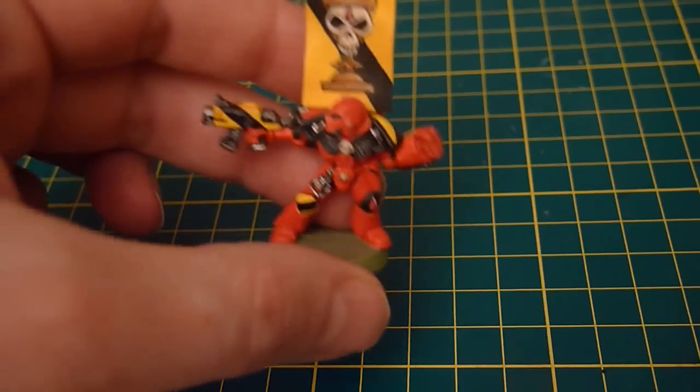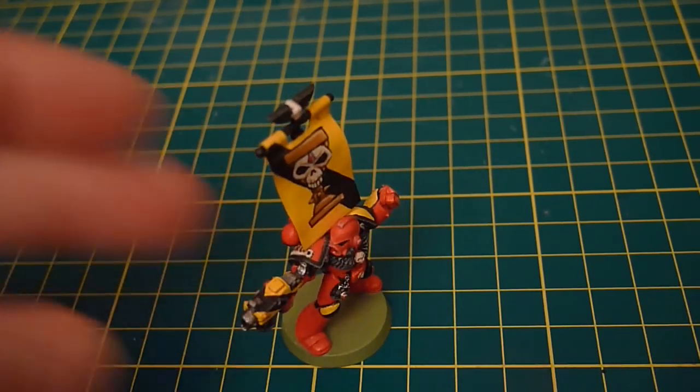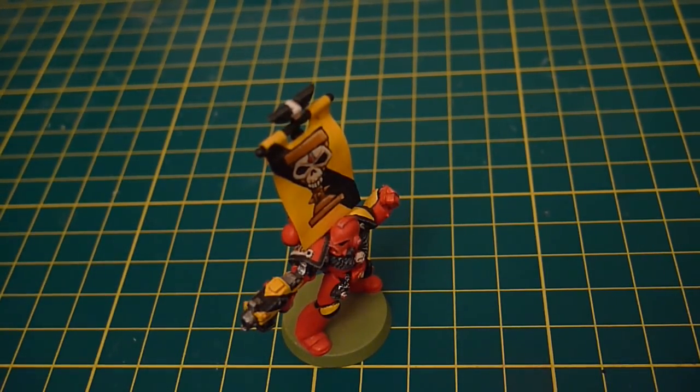With the start in 40k, it's dawned on me that I haven't actually painted a space marine in about 20 years. I don't have very much left from that era, but here's one from 20 years ago. I would have painted this guy in around 1995 or 94 maybe.